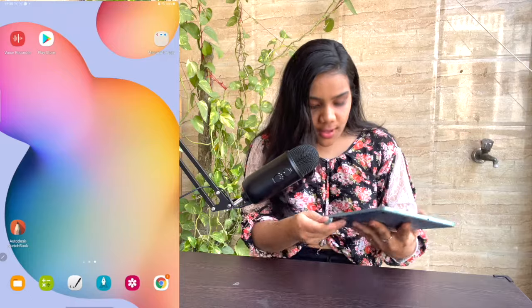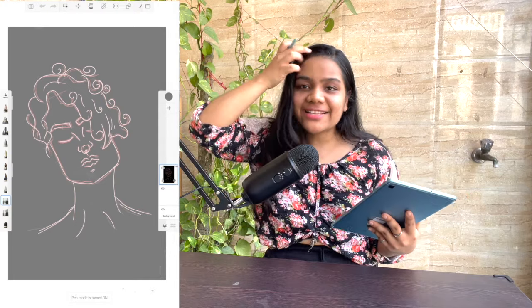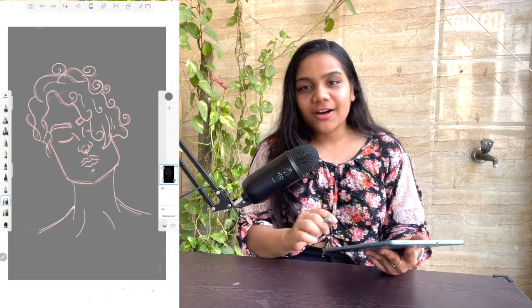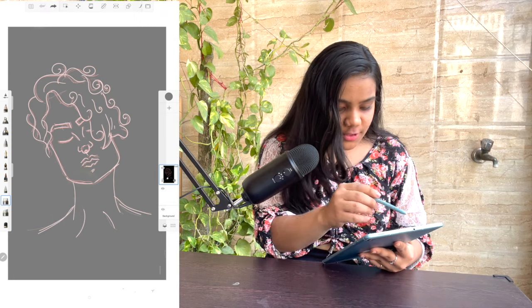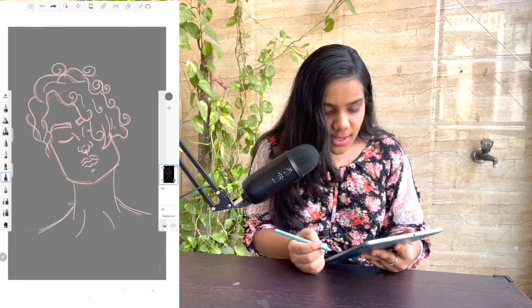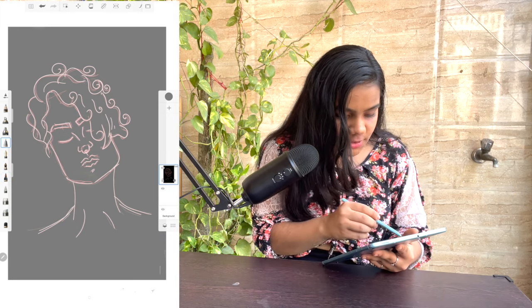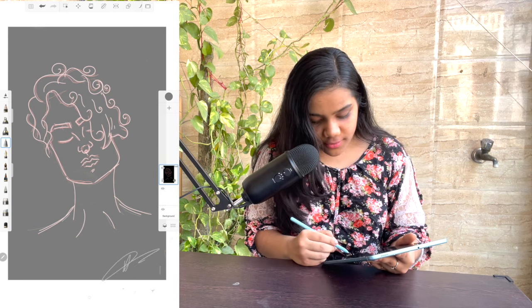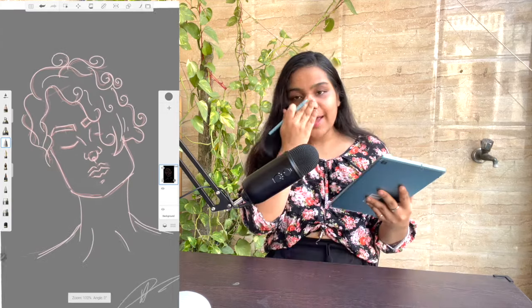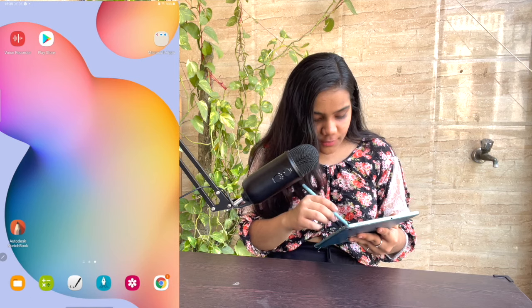One issue I noticed is that when using Autodesk Sketchbook, it sometimes hangs and occasionally closes the app. For example, I was working on something and it wasn't working very well — it lags here and there. That's the issue I had with this tablet, specifically for Autodesk Sketchbook.